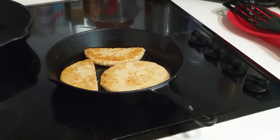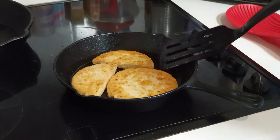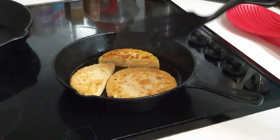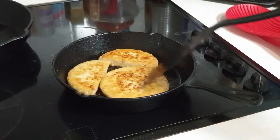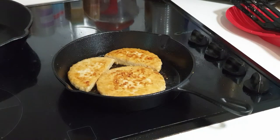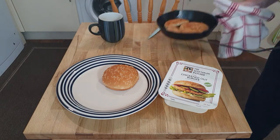They're sizzling away nicely. They've had one minute on that side, so I'll give them two minutes on that side then turn them over for another minute — they should be fully cooked through then. Yum yum yum, that looks ready. Getting crispy on the other side. I think we're there. It smells nice too — actually smells not too much like chicken to be honest, but it does smell like nice fried food with a crisp coating. Here they are, right off the hot stove.